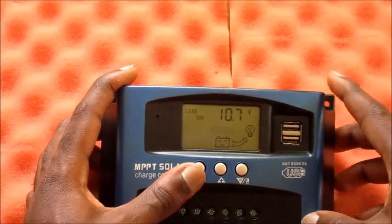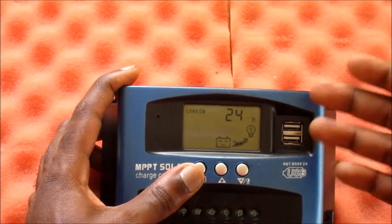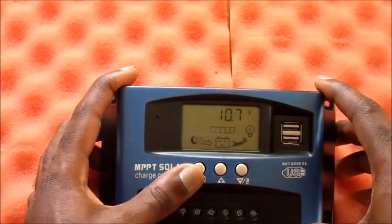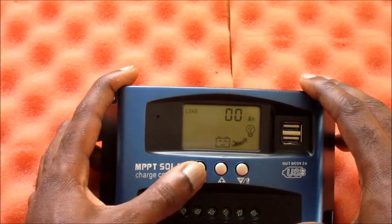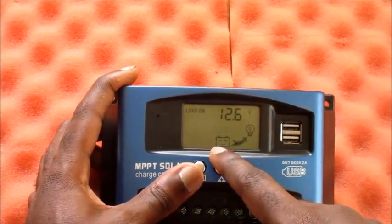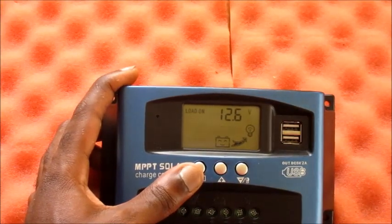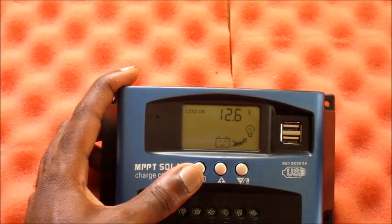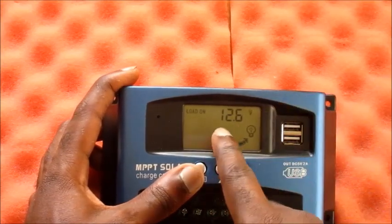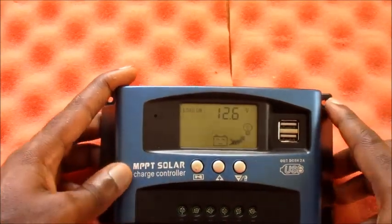You can also set how long you want the load to be on in the parameters. The load-on setting is very important as well — this is when your battery is low, the load shuts off, and when the battery has recharged back up to 12.6 volts, the load will automatically come back on.